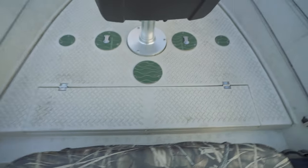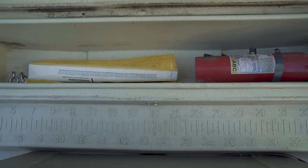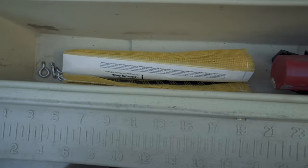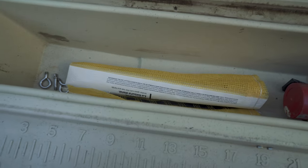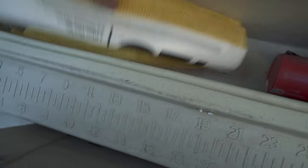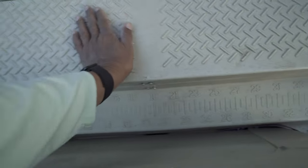Moving forward, there's a little storage compartment right in front of the cooler. That is where I keep my fire extinguisher, some miscellaneous stuff — maybe another bottle of sunscreen — and my trash bag, so we can pick up trash when we're on the river or just use it for stuff during the day.